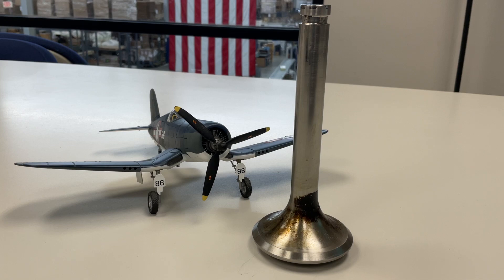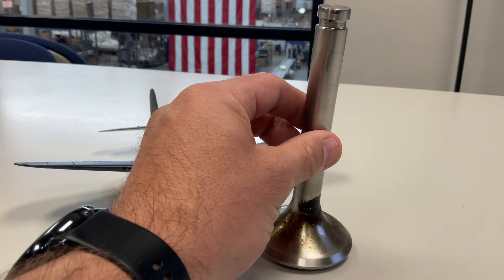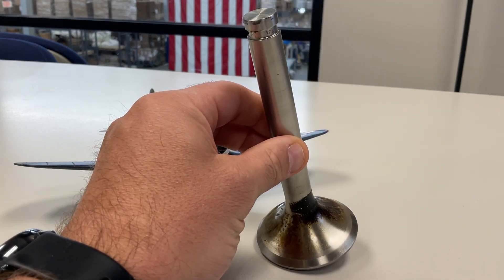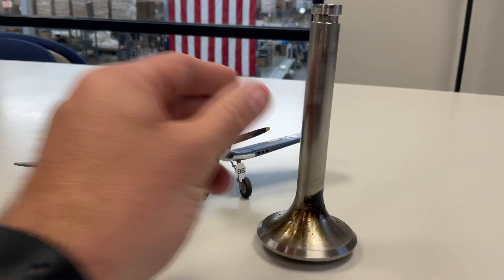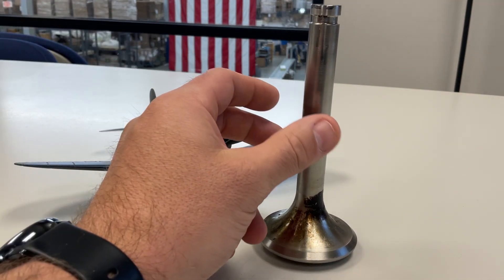This engine is from the 30s and early 40s, and so is this valve. So you're going to have some wear and tear on these. None of these are in mint condition, and as they should not be — it was used on an actual aircraft, so that's part of the coolness of it.